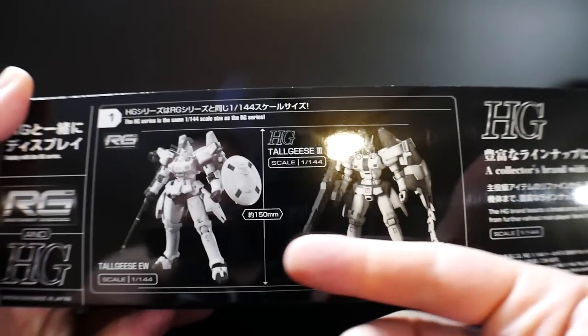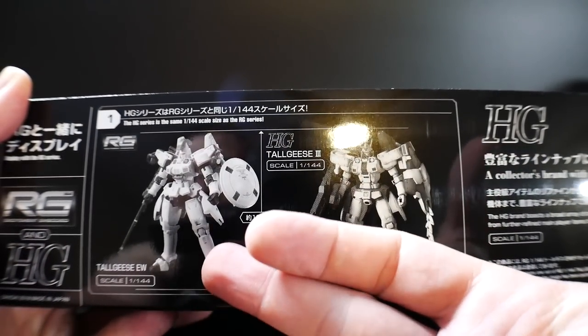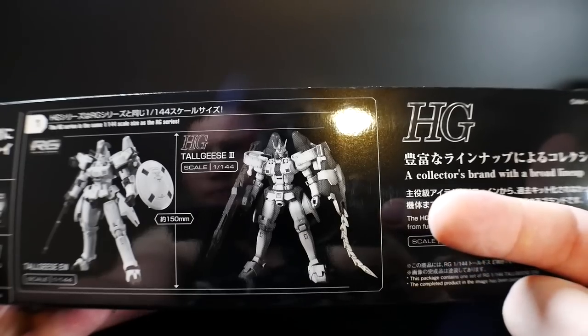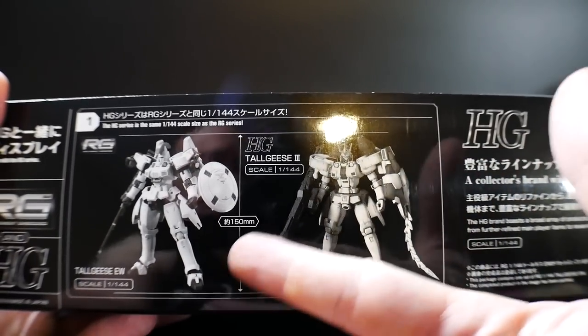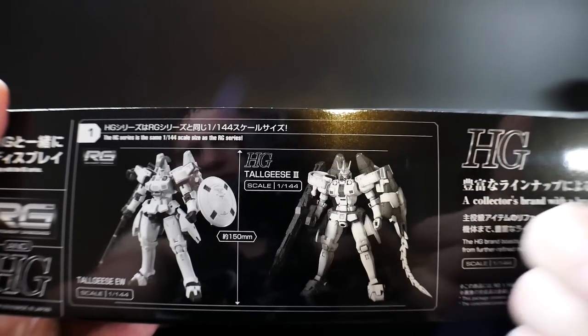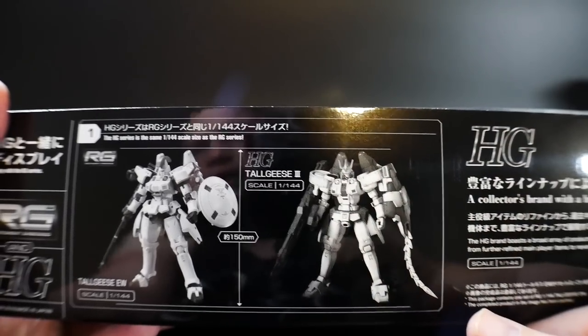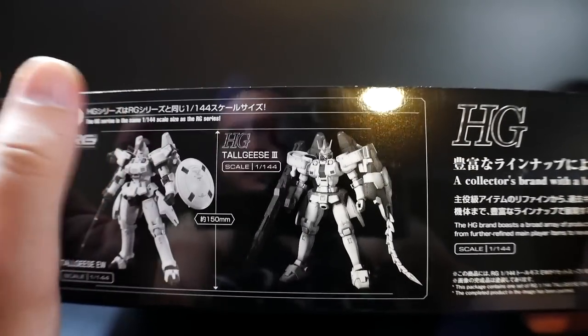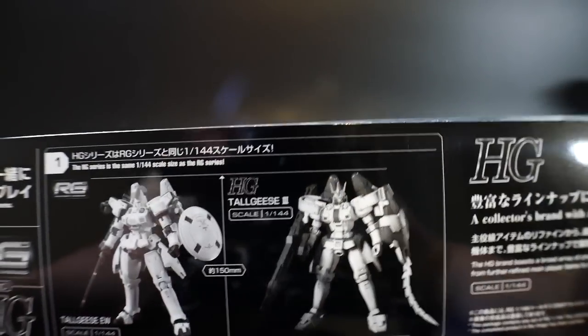It also shows all the High Grades from the main suits from the Endless Waltz series — actually TV as well as some Endless Waltz stuff. On another side they show the RG Tallgeese alongside the High Grade Tallgeese 3, just indicating they're the same scale. I'm not sure why they wouldn't show the Tallgeese 1 instead, but it's probably something lore-related. The Wing series kind of throws me for a loop when it comes to the manga and novel versions.